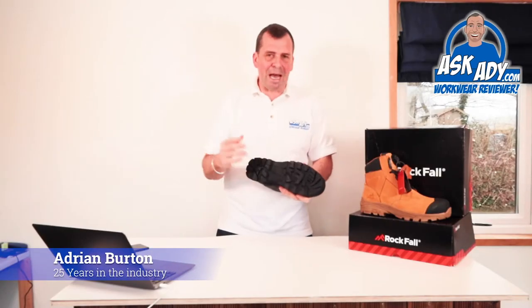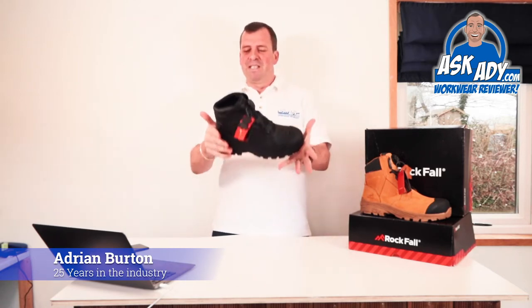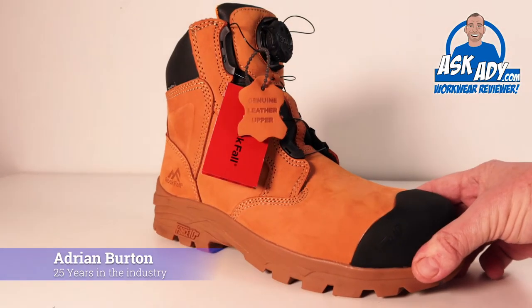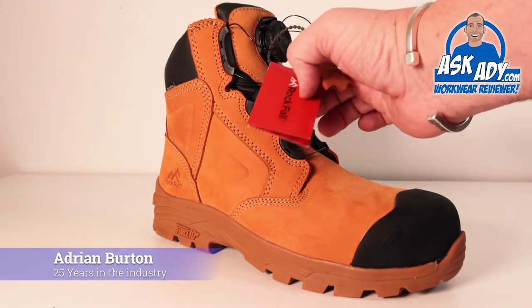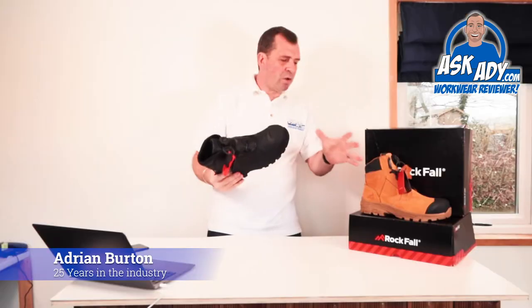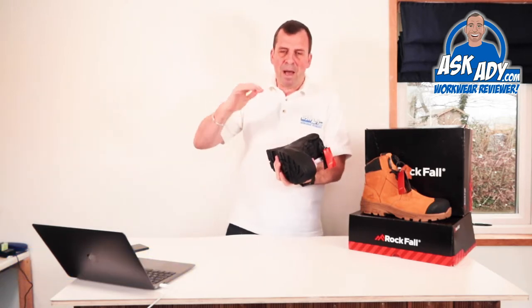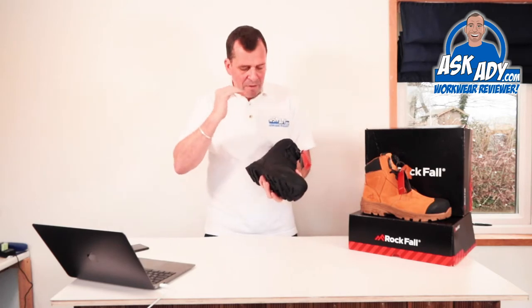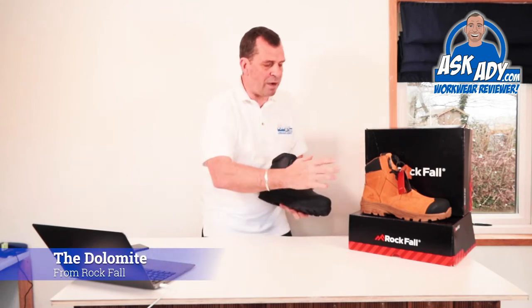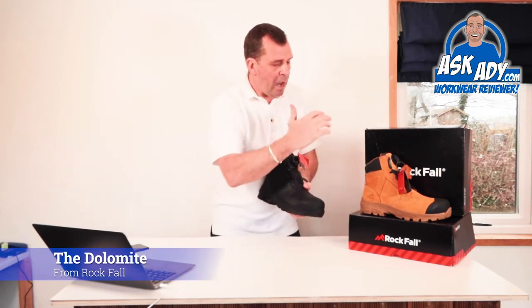This boot is absolutely brilliant — a solid, rugged, no-messing-around boot. We've got a very similar boot here, the Honeystone. This is a slightly tweaked version in black leather. It's got all the features this boot has, but it's also got that cut-down feel, so it would work for someone in security as well. You can check out the Honeystone review via the link below.